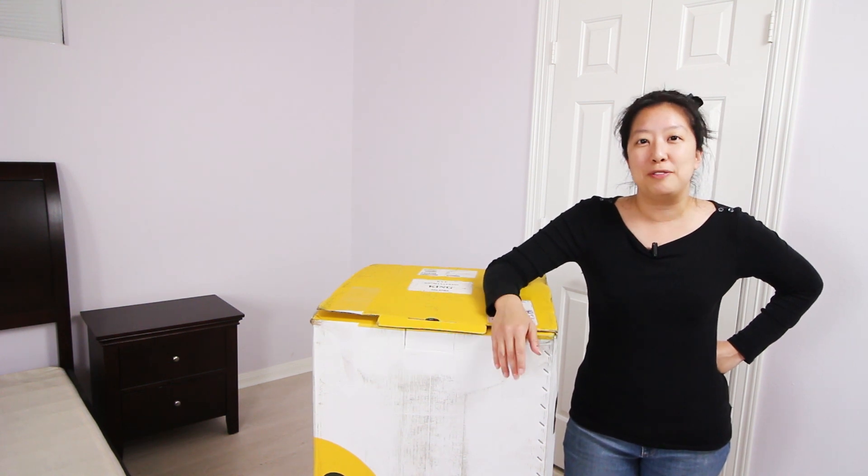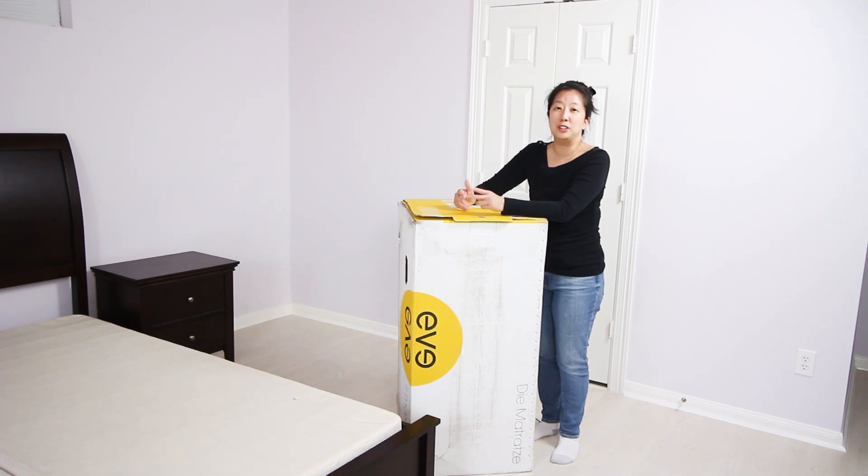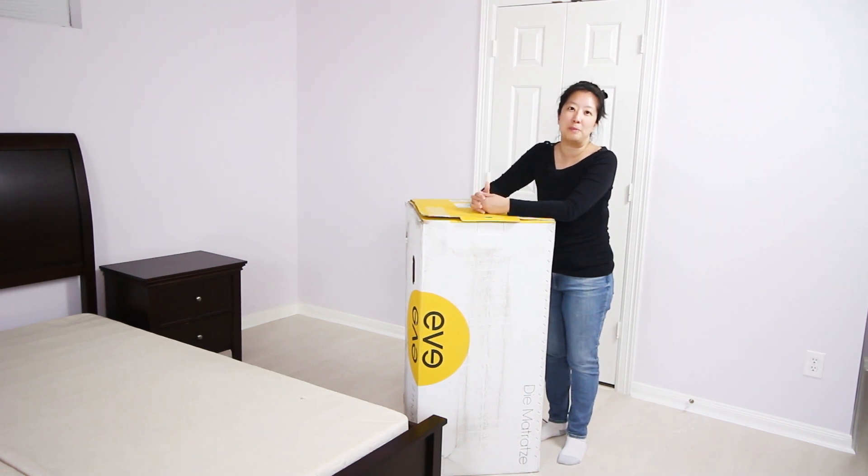We'll take a look underneath the wrappings and give you a closer look at the Eve mattress. We're going to get the Eve mattress out of the box. I want to remind you that this is a heavy bed, so have at least two people around to help you position it, and also be careful not to slice your mattress when you cut the bag off.